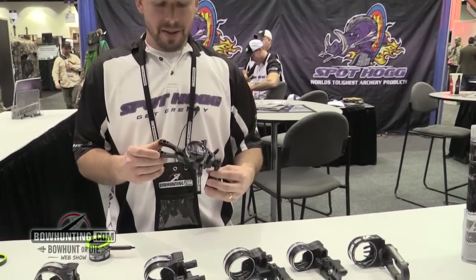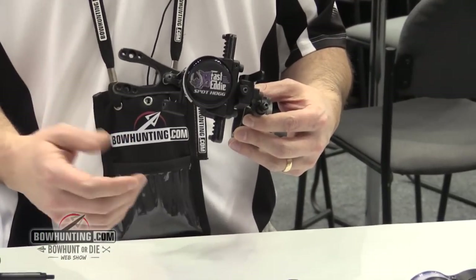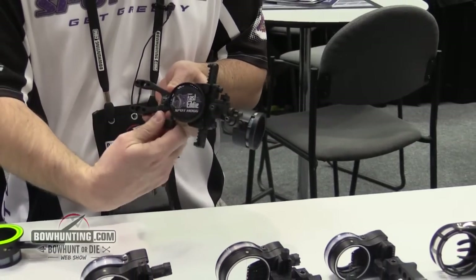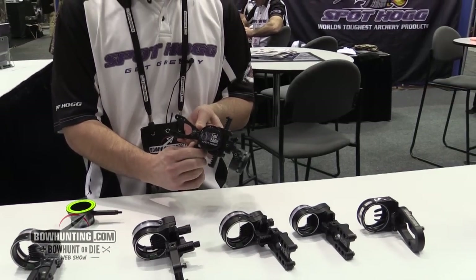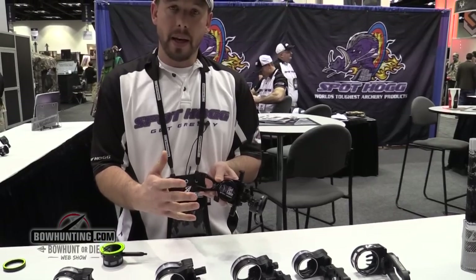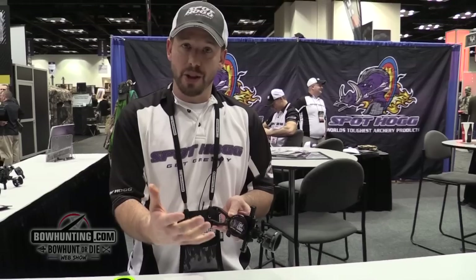Our first item is the Fast Eddie. It's our new movable sight and it's got a lockdown lever so it's free wheeling when it's loose. You can lock this down so that it's locked, but what's really nice about this sight is you can set the tension on it so that you can still move it. So if you're in a hunting situation and you need to make a quick adjustment, you can set it so that it's firm and you can take those shots, but yet you can still move it.